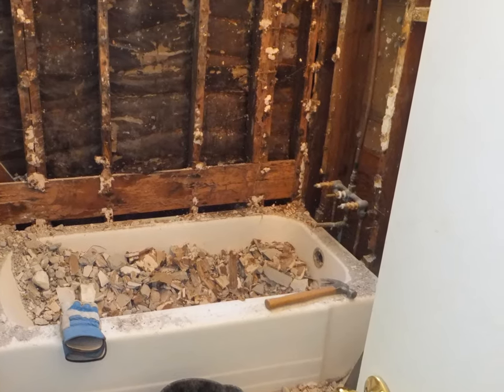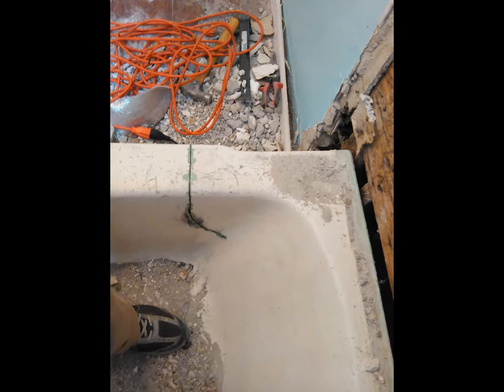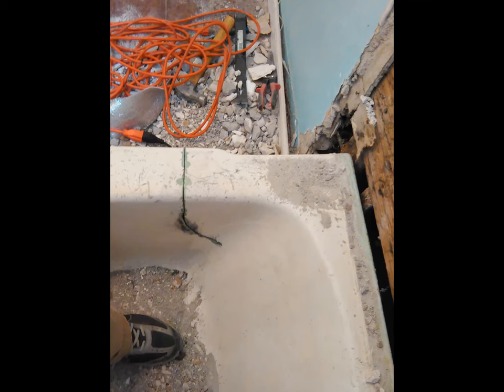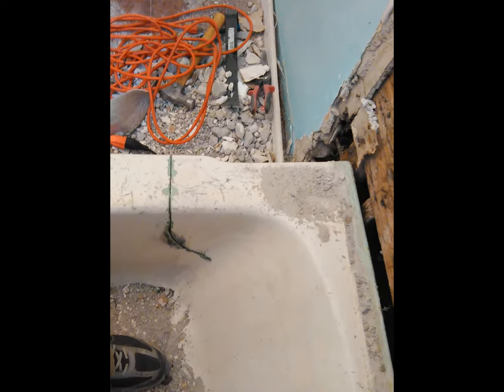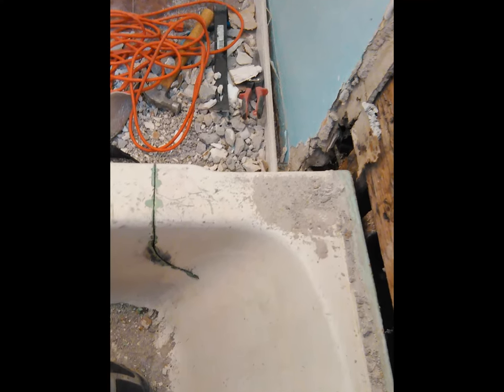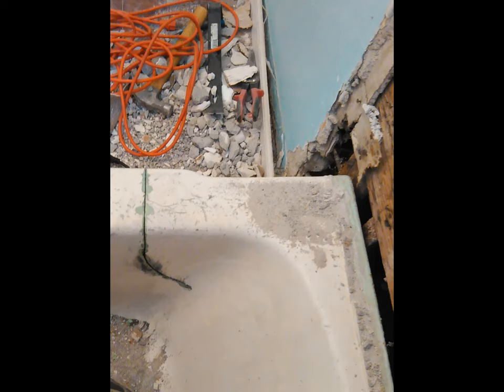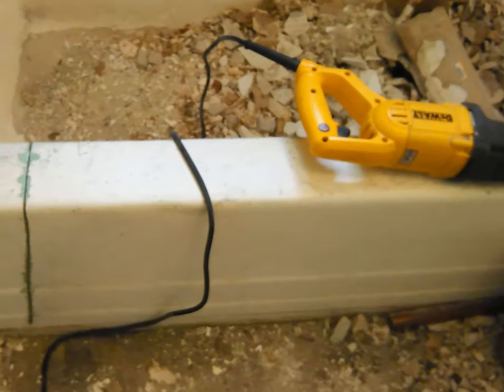Then you've got access to the tub. What you want to do is get yourself a reciprocating saw and at least half a dozen diamond-studded blades — those are the blades designed to cut through cast iron. They work pretty well, but you're going to need a bunch of them. We went through seven or eight of the diamond blades to get this thing out.